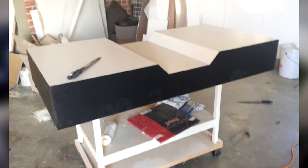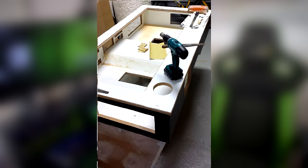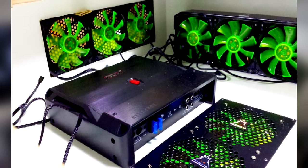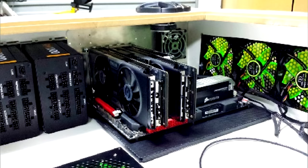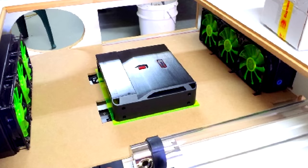Welcome back to another video. Today I wanted to do a recap video on my desk PC. We have a lot of new followers on the channel, so I want to get them up to date and show them what my daily PC is. This is also my very first custom PC build — I built this about two to three years ago with no prior experience, just a lot of research online.